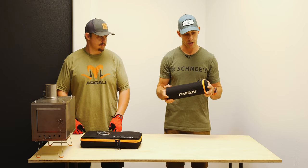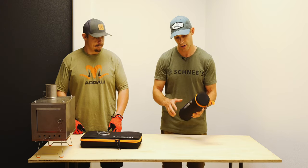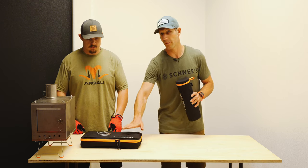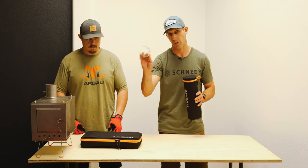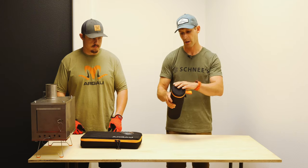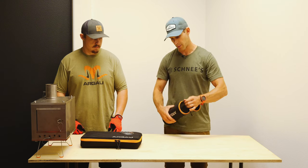First thing you want to do when you get one of our Skyline TI stoves is you're going to get two pieces that come with your package — a carrying case for your stove pipe and your stove. Open up the stove pipe carrying case and grab out your stove pipe rings. You're going to get one stove pipe ring per foot of stove that you have. In here we have a six-foot stove pipe, which is compatible with our Absaroka tent.